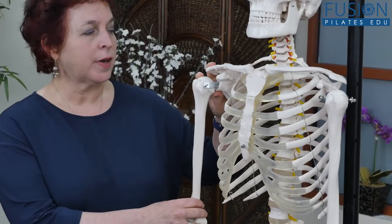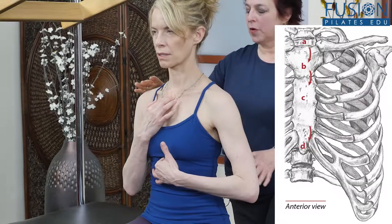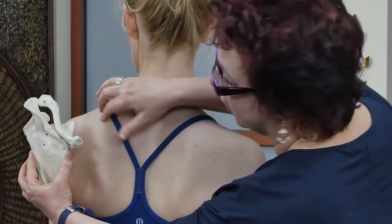Join Leslie Powell for an introduction to anatomy. For most people, learning anatomy from books can be overwhelming, confusing, and ineffective.